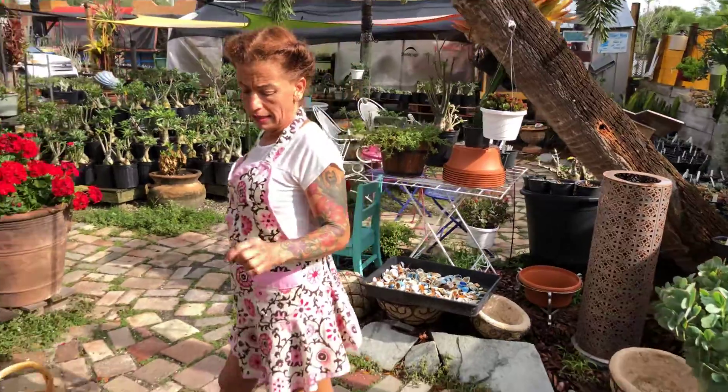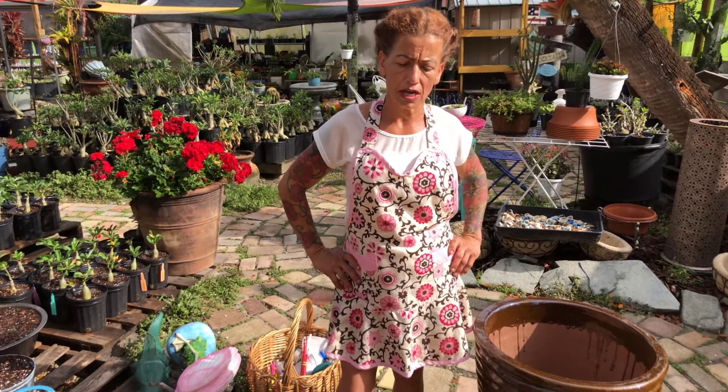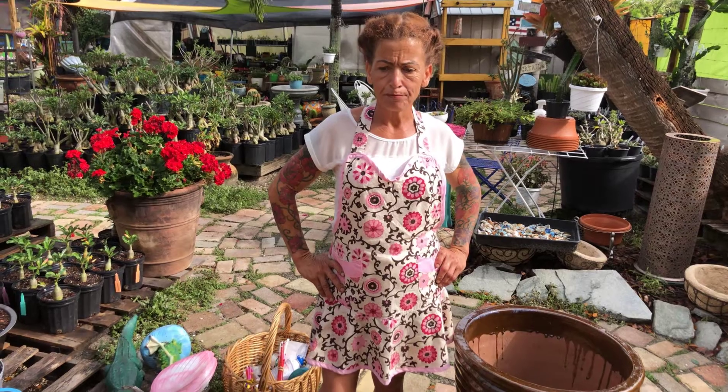What I would like to talk about today is about watering — watering your desert roses and watering your succulents, how important it is during summer. During summer, desert roses like to be watered once a week, meaning if your plants, your desert roses, are stabilized already — they've been in the pot for a year or so.